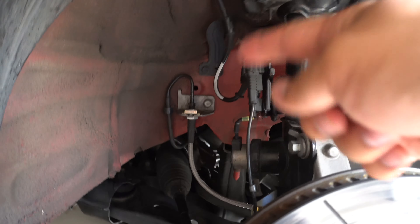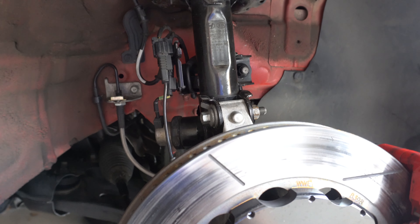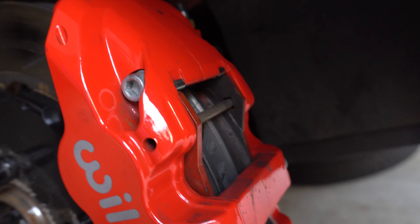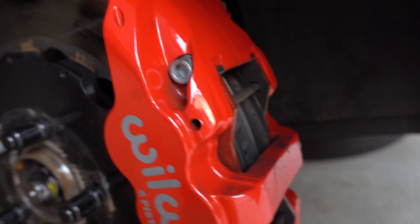The kit also included Wilwood brake lines. The previous owner installed a speed bleeder on the caliper, so I can just connect a bleed bottle and press the pedal myself, making bleeding much easier. He also included titanium backing plates to go behind the pads for track use — I'm going to be using those as well.